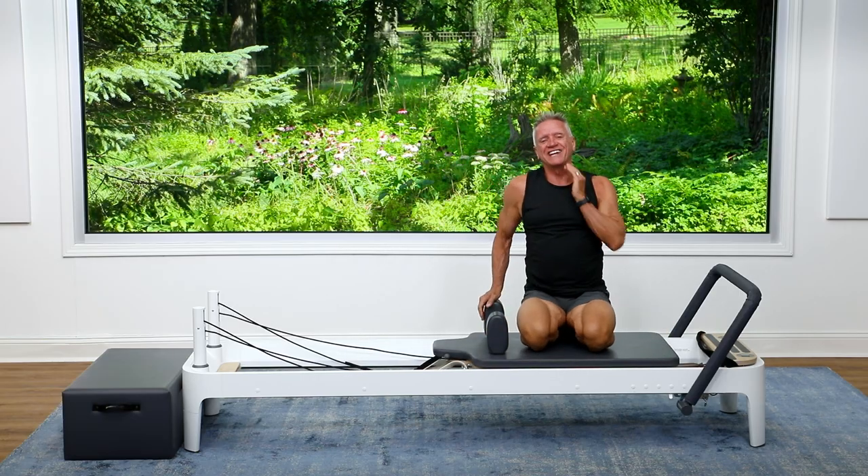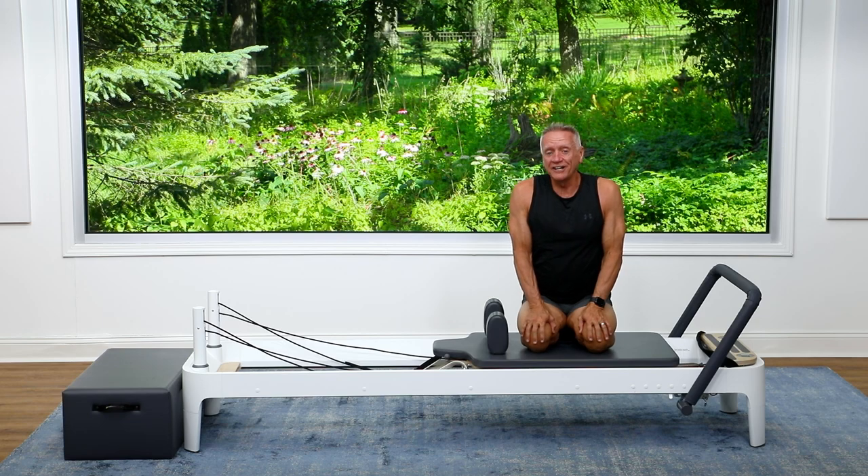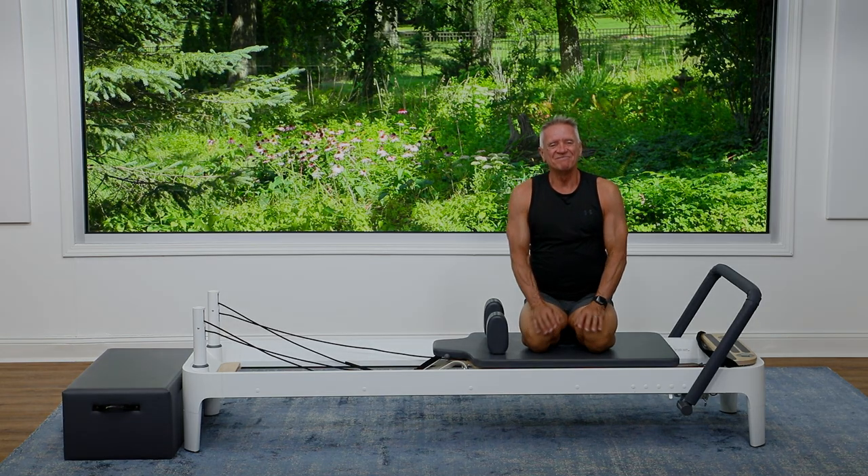Guys, that's our five minute workout for today. Thanks for joining me, and I look forward to seeing you again next time. Bye!